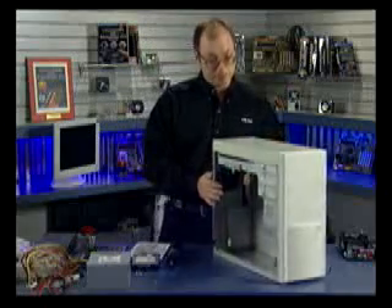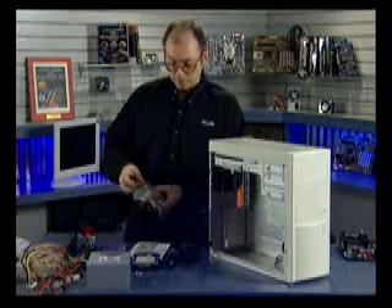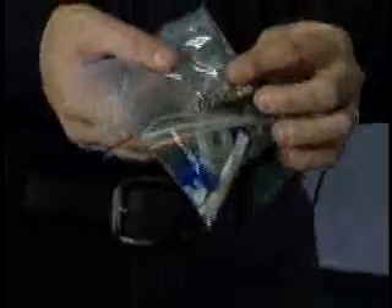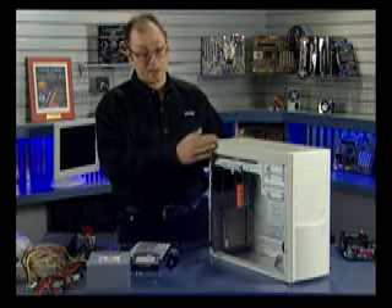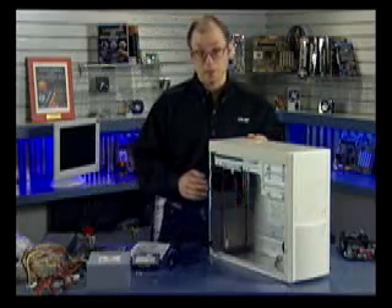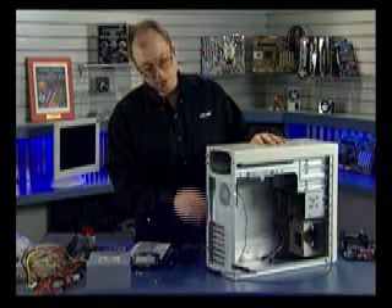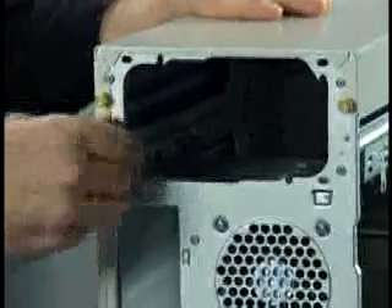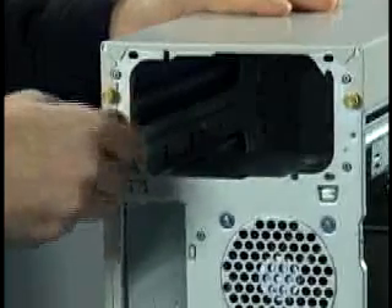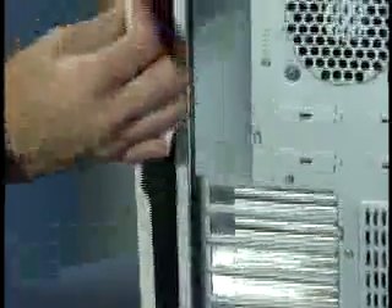Like many cases, this one from PC Power and Cooling includes extra accessories. You should get a bag of screws and other small parts that go with the case — these are going to be used to install the motherboard, drives, and other components. One thing I like about this case is that they use brass thumb screws to hold on all of the panels, which means we can open up the machine with no tools. I'm going to take off this side panel by undoing the brass thumb screws top and bottom, and the side panel simply slides to the back and is removed.